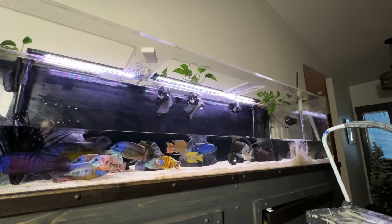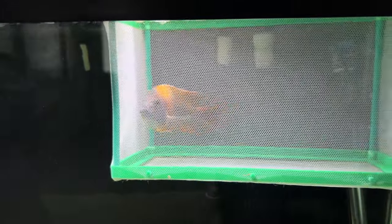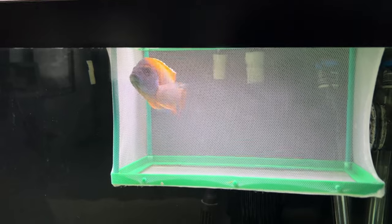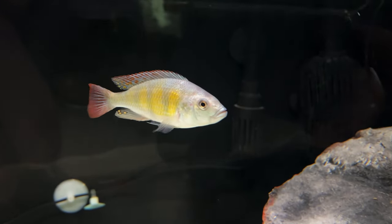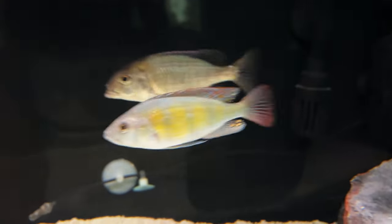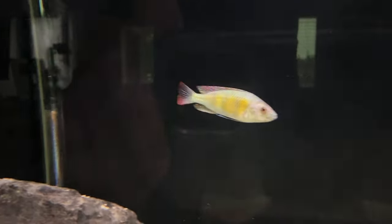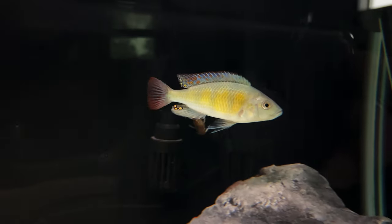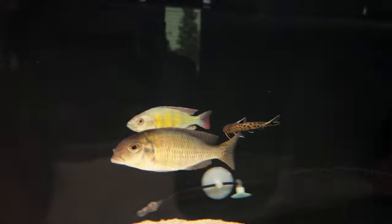Now that the water has started filling up in Alcatraz, it's time to get these guys over there. I'll be moving these two as I mentioned, and also this guy, Eduardo — the thick-skinned obliquidens. You may think he's too small at about 3 inches to join the big boys who are as large as 12 inches, but in my experience smaller is better because they aren't going to be a challenge to the hierarchy yet, so they tend to get overlooked. Just make sure they aren't bite-sized.